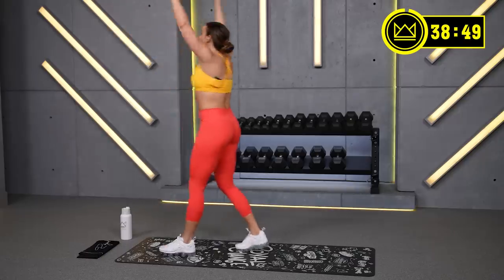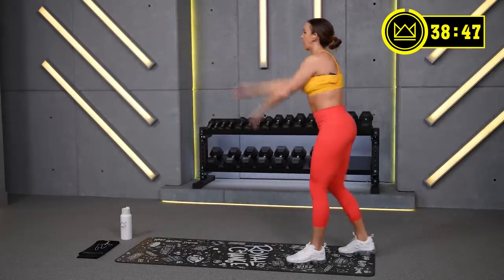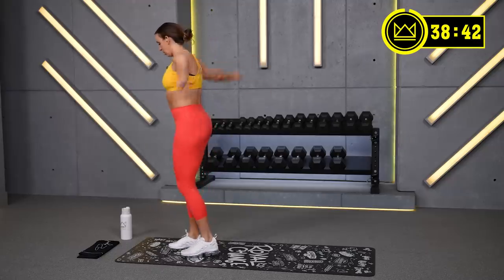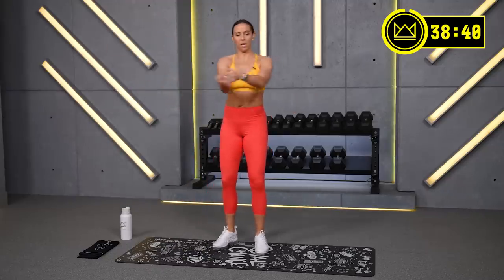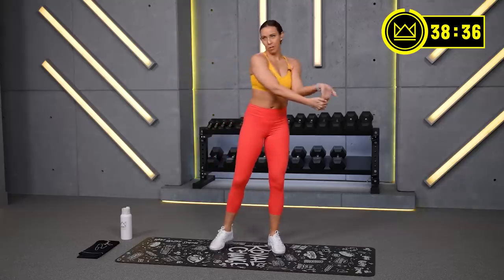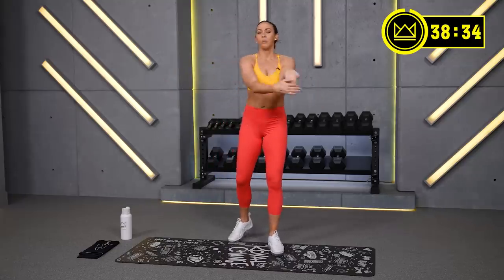Unilateral means one limb is working at a time. For today, it's going to be arms for your upper body, and sometimes the legs and our core moves. Pull your fingertips back and back. So in your 2-minute work period, for example in the first one, we have shoulder press.